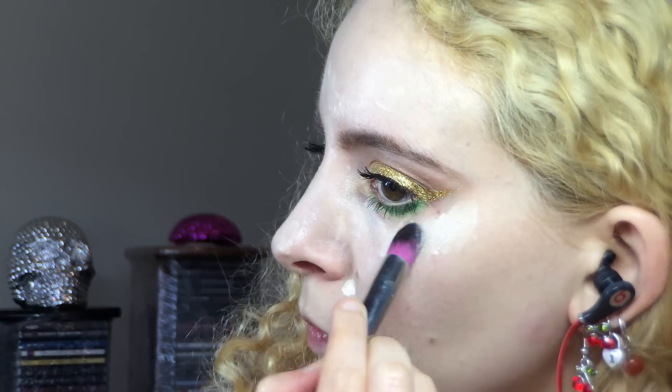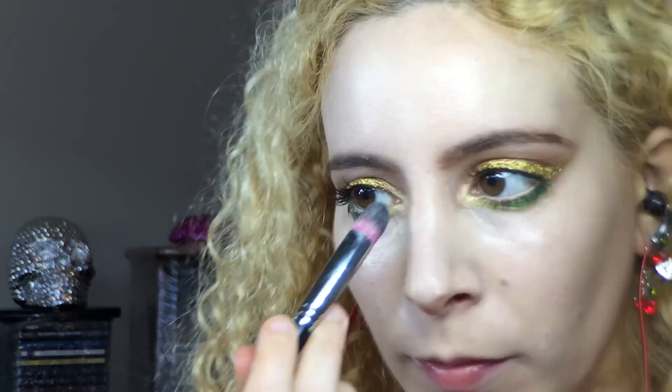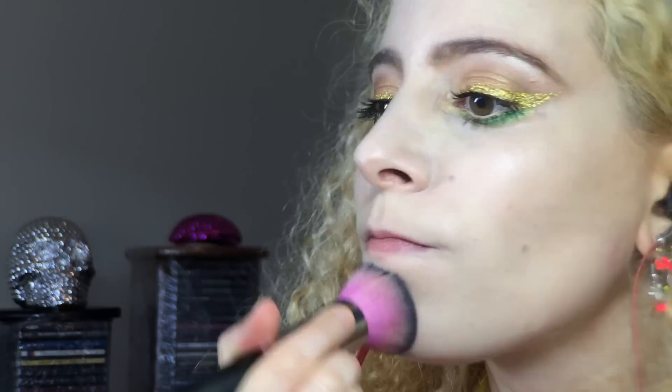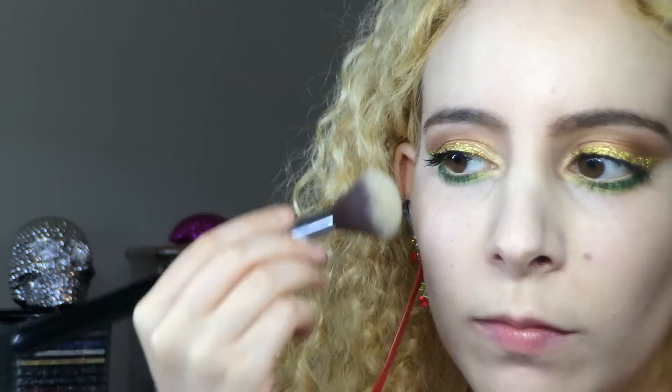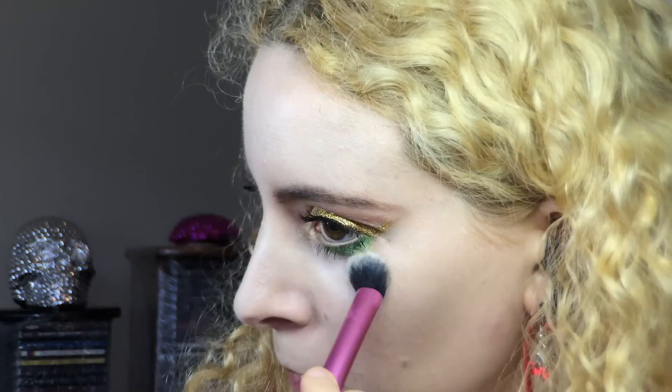MAC Pro Longwear Concealer in NC15, blended in with the Sedona Lace 224 synthetic small tapered brush plus my foundation brush. To set all that, the Hourglass Ambient Lighting Powder in Ethereal Light with the Sigma F40 Large Angled Brush, and for the hard-to-reach places, my Real Techniques Setting Brush.